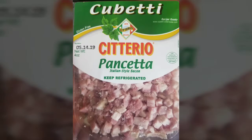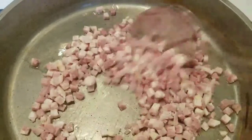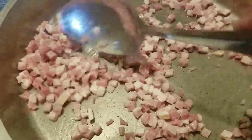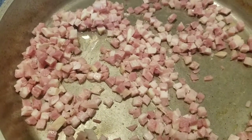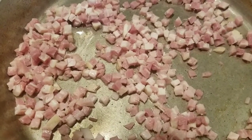We are going to render down our pancetta, get it nice and crispy, and then once I do that I'm going to take it off the heat, drain it, and put it to the side.